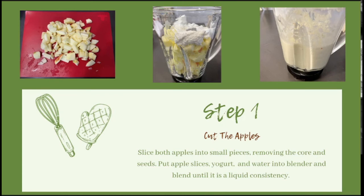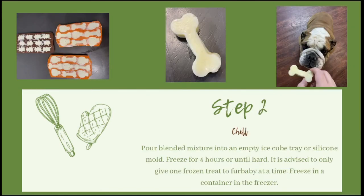The reason I say just a splash is because you want to blend this until it's a liquid consistency — you might not need the entire measurement of water, or you might need a little more. It's easier to add more as you go because you can't take it out. The final step is so easy: just pour your mixture into an ice cube tray or a silicone mold and freeze for up to four hours or until completely frozen.